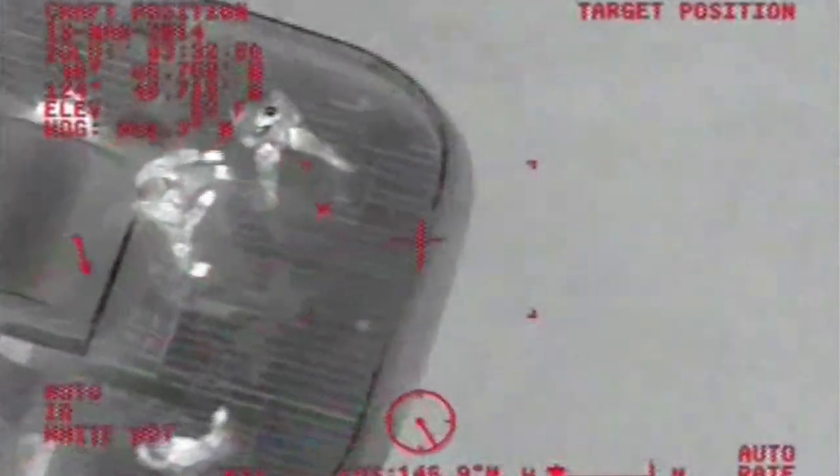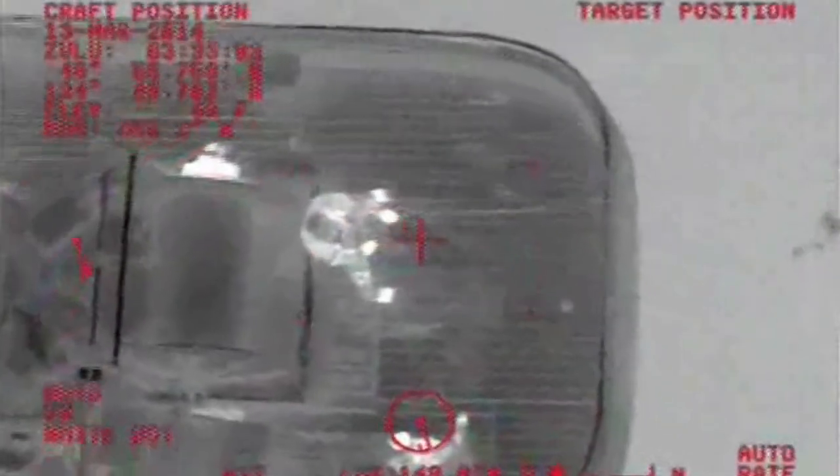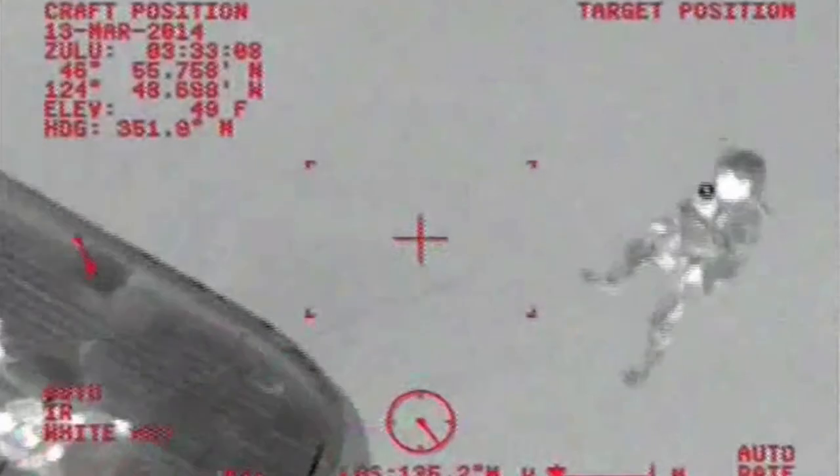Bear hook's going down. Roger. Prepare to take load. Take load. Doors clear of the vessel — you're clear to move easy back and left. Trail line still on deck. Bring the basket. Clear left.